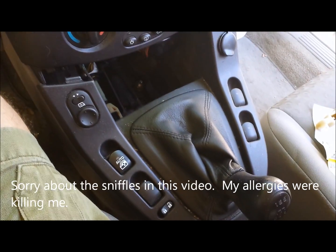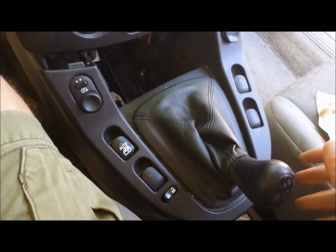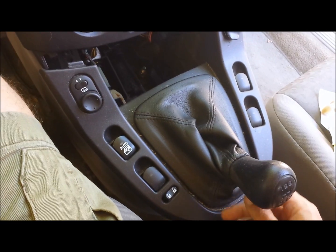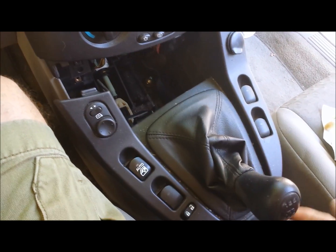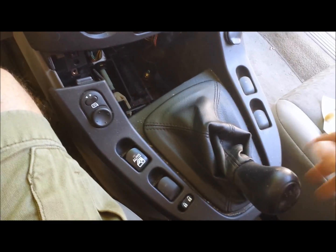All right guys, so the symptom on this Saturn Vue — this is an '04 or '05, I believe it's an '05, I'm not sure, but there's really no difference. Basically, the gear shift just fell loose and we were in first gear when it happened.